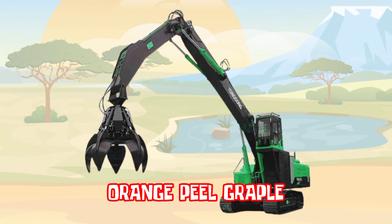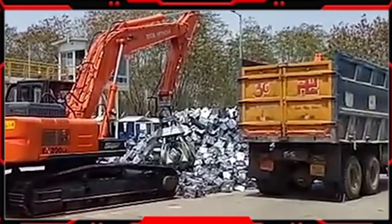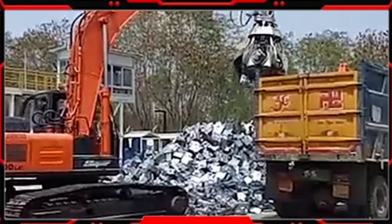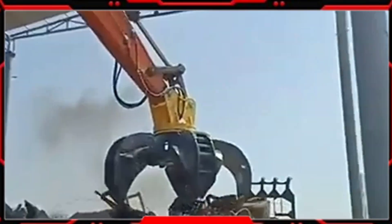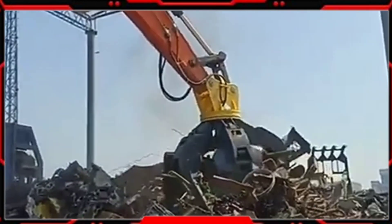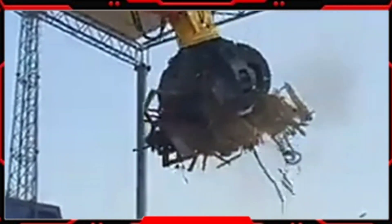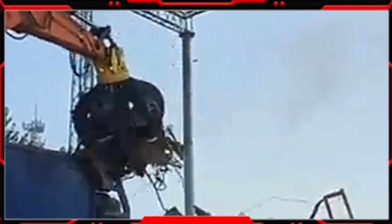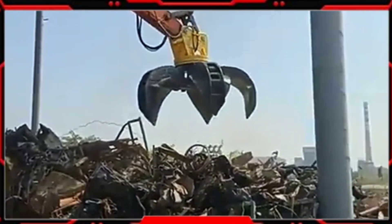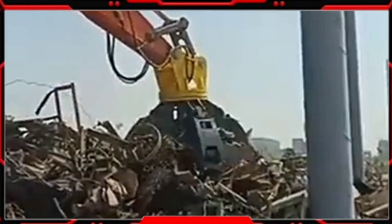Orange Peel Grapple. Orange Peel Grapple adalah salah satu baget yang dipasang pada Excavator sehingga disebut dengan Excavator Orange Peel Grapple. Orange Peel Grapple adalah salah satu alat berat yang digunakan dalam industri konstruksi dan material handling. Disebut Orange Peel Grapple karena rancangannya yang mirip dengan kulit jeruk yang dibelah.